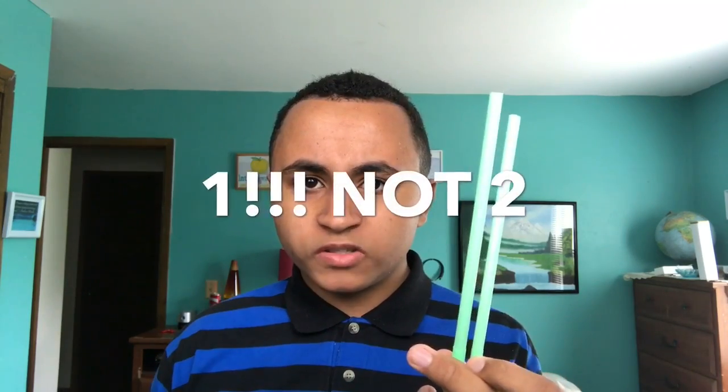Hello YouTube, and today I'm going to be showing you guys how to make a homemade barometer. For this project you will need one straw, one balloon of any color, two rubber bands, a pair of scissors, a hot glue gun, a toothpick, one red marker, one green marker, one pencil, a mason jar, and a piece of paper.